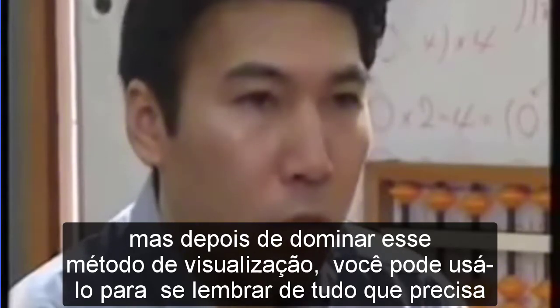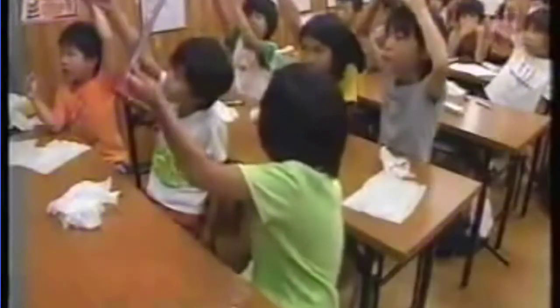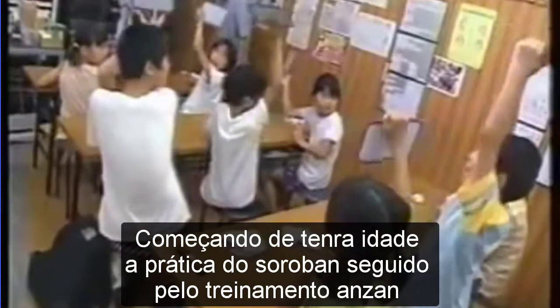Started from an early age, soroban practice followed by flash anzan training gives children a powerful ability to visualize and to use their minds more effectively.